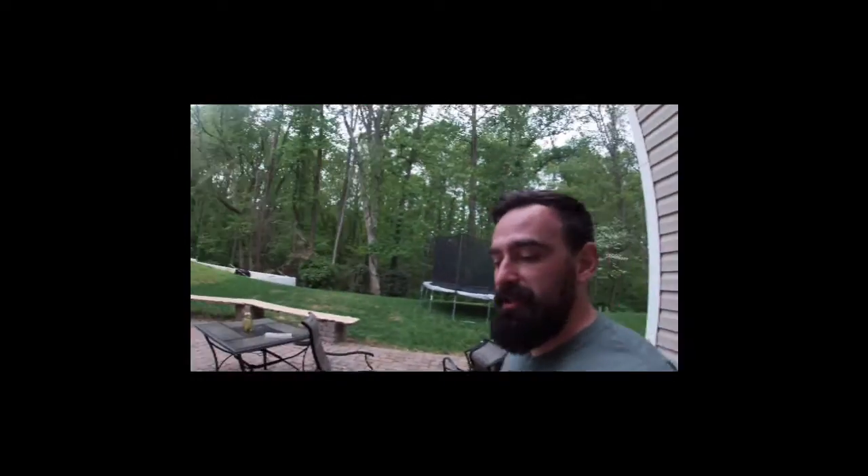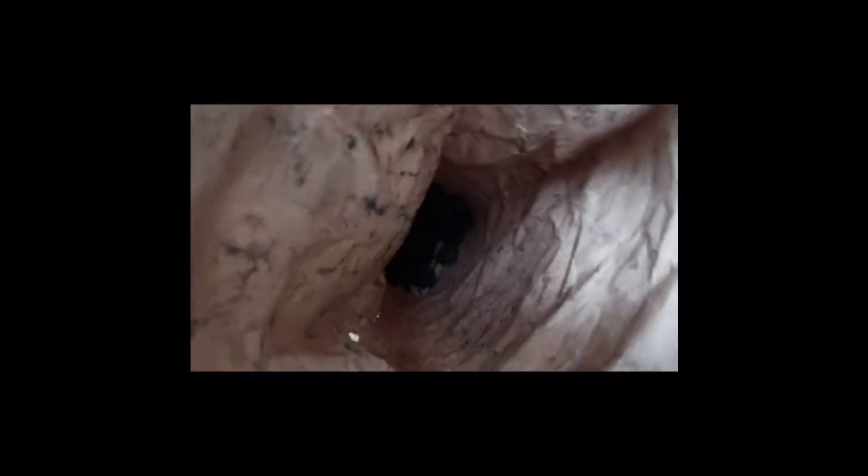Now, have you ever had this happen to you? Well, we'll give it a shot anyway. Looks like we're not grilling.